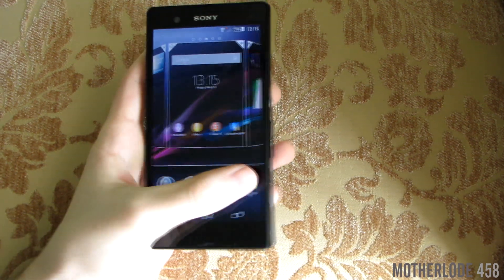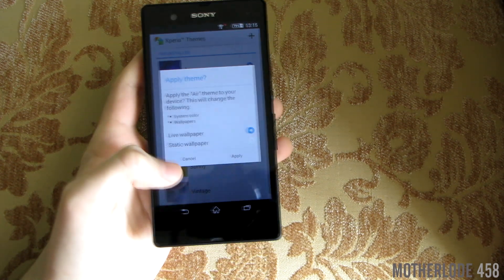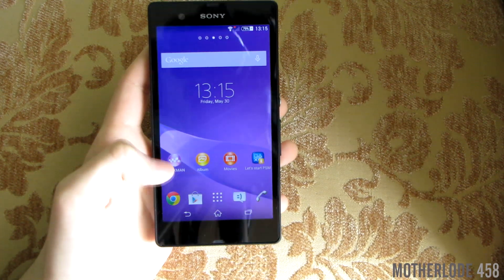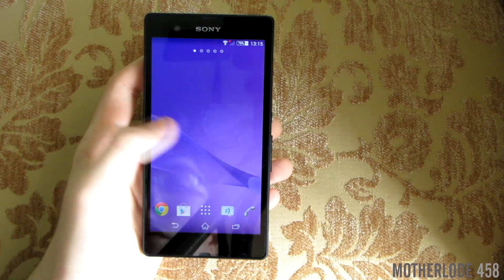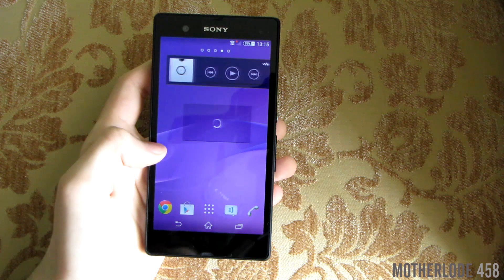Last but definitely not the least is the inclusion of the all-new live themes inspired by PlayStation 4. I personally don't use them because I prefer static wallpapers, but someone is sure to like them and they look super cool.